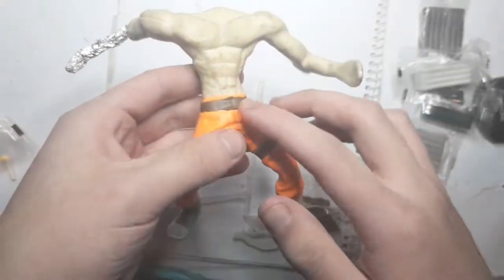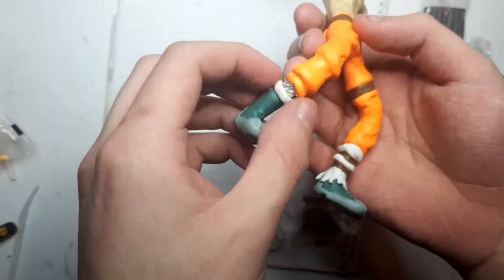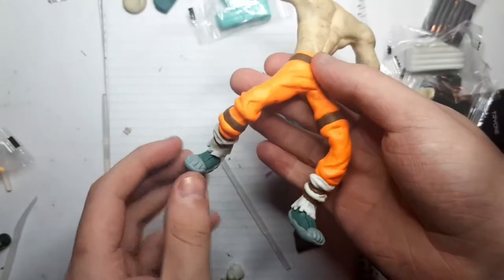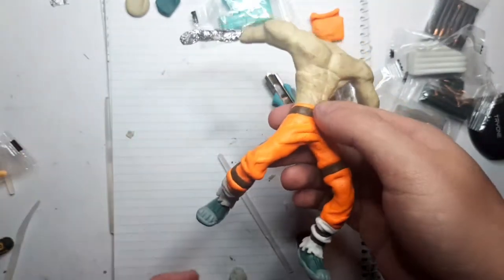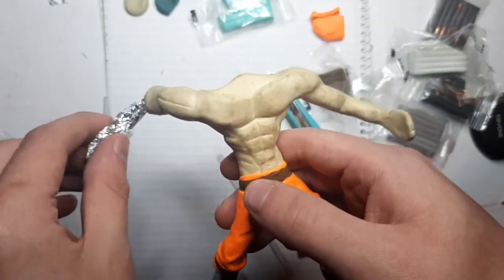I'm just getting a roll of white clay, rolling it out into a little cylindrical strip, wrapping it around, and then detailing it. We've added some brown strapping around him, and this left boot is done — it has all the details around it. Now it's time to do the right boot. I've put the first white bit on, now doing the other one. The feet are now done and the brown straps have been added.